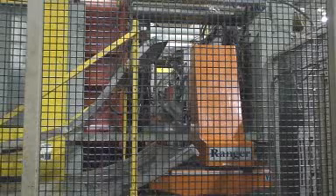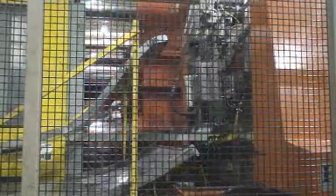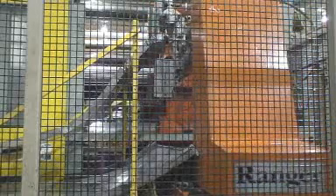In this video, the machine is dry-cycling, so you won't see the part. The next couple of minutes are different views of the same machine.